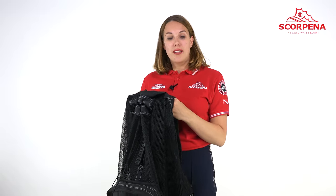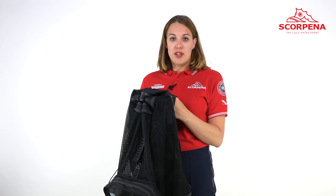The backpack itself is well made and can be easily used for snorkeling, spearfishing, or diving.